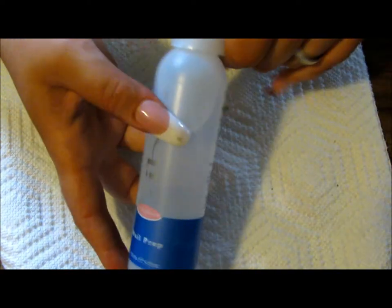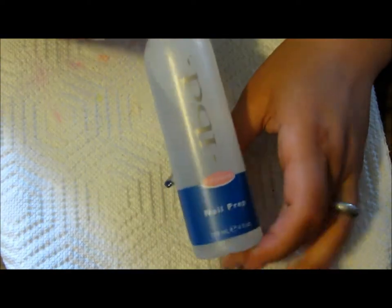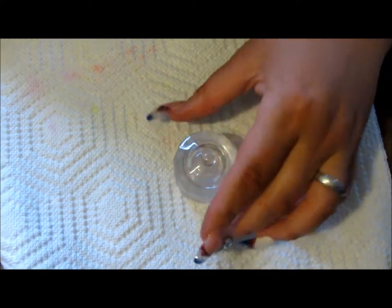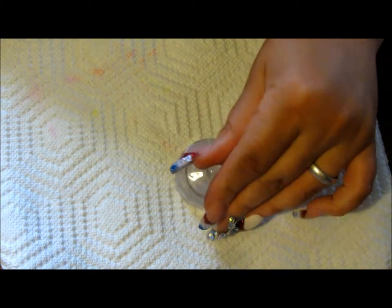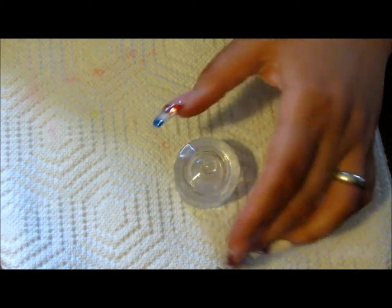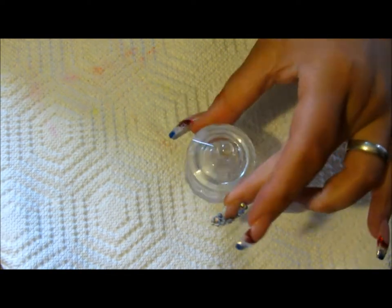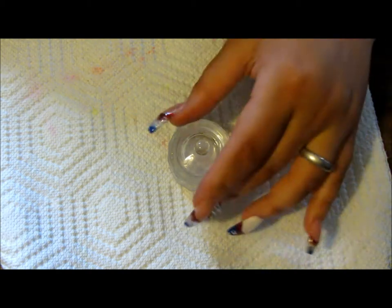I also have a dehydrator, but this is a spray. You're also going to need a dappin dish for your monomer. I prefer one that has a lid, because it'll keep the odor down while you're not working and it will not evaporate as quickly as if you just left it open.